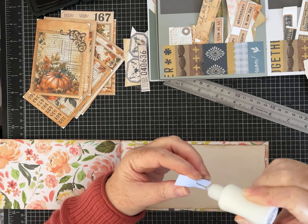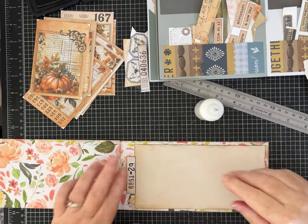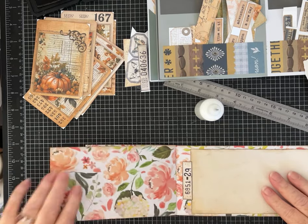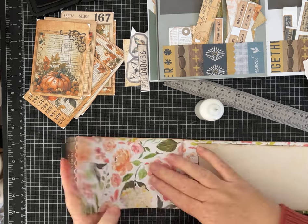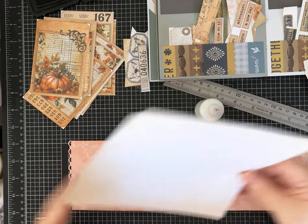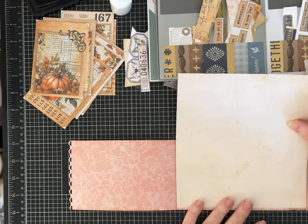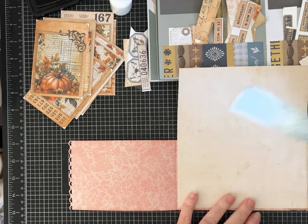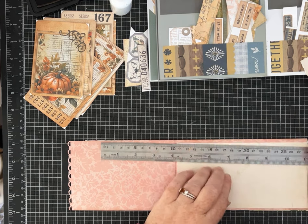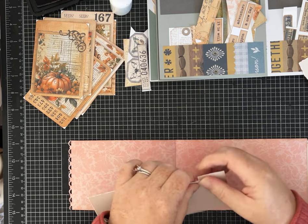There's a cute tag that kind of takes up a little bit of space. On this side I want to do a pocket — a different kind of pocket on this side — and another journaling spot here. I'll tear it this way this time, using the paper to help me measure.